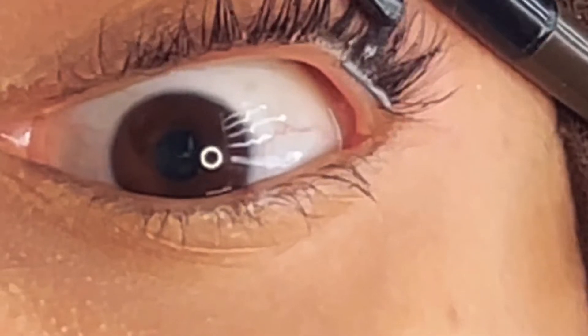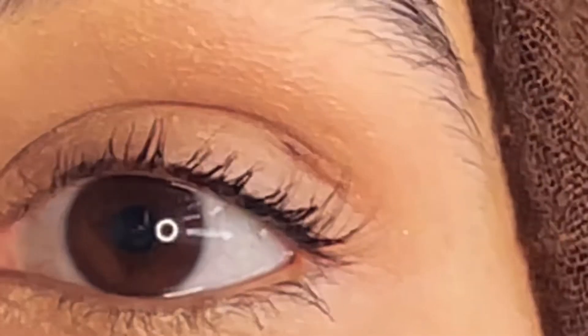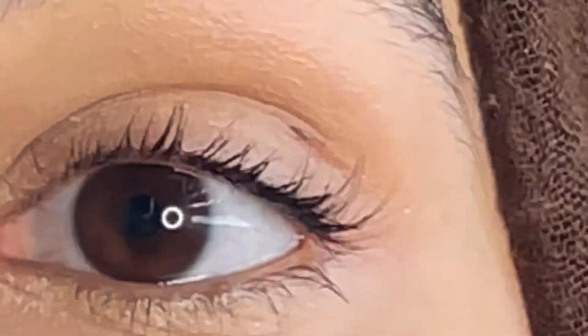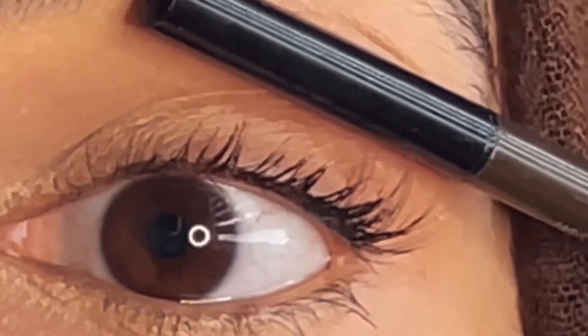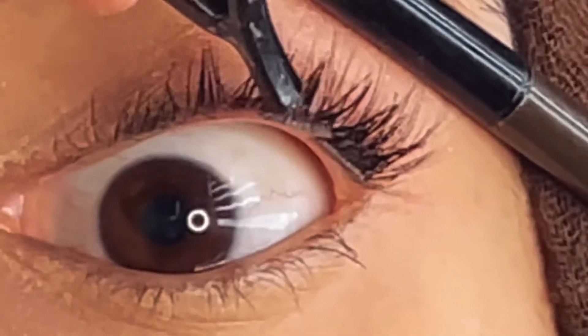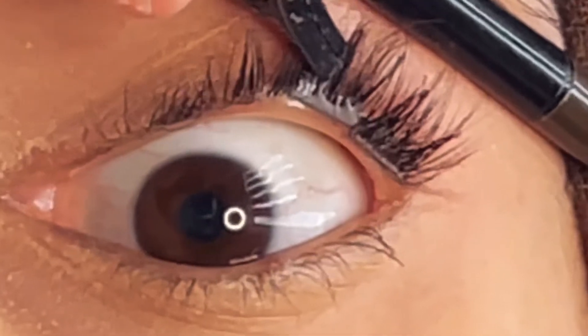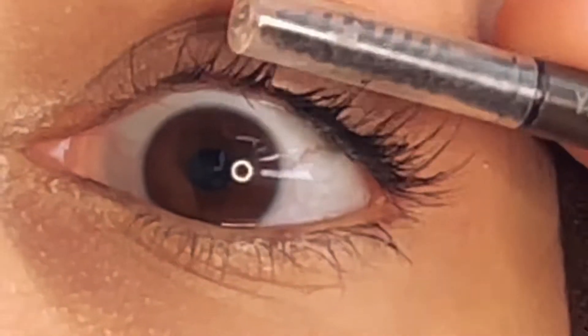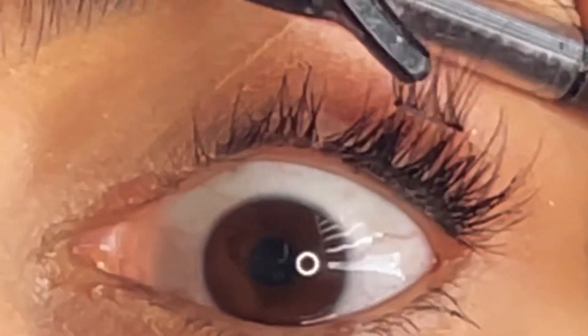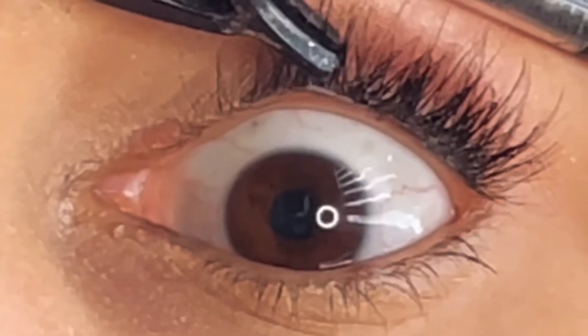I'm giving you a close look — place it just above your waterline, not on the waterline itself. Lightly press it — that's it. You don't need to do anything else. Just a light push, just above your waterline.